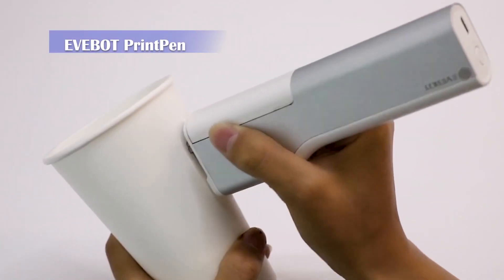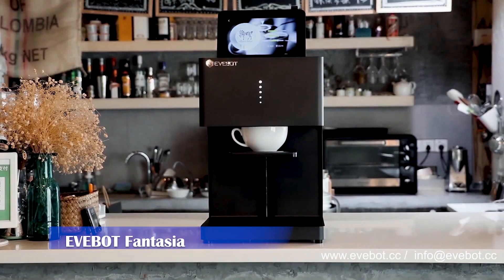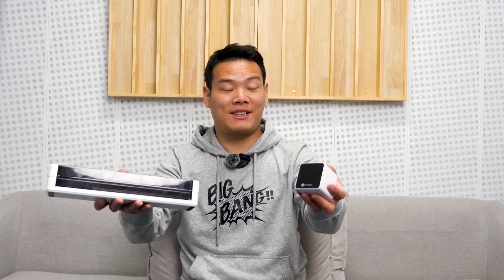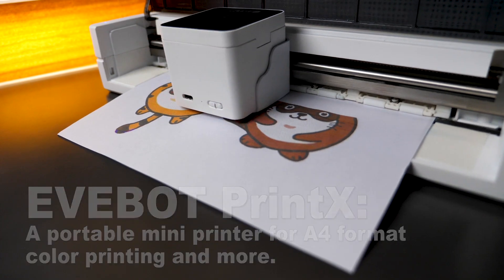Evenbald has made two interesting printers before — one is the printing pen that lets you print things on different surfaces, and the other is the coffee printer that can print images onto your coffee. Now they reached out to me with the latest PrintX, which is a portable mini printer for A4 format color printing and more. Is it going to be game-changing? Let's check it out.